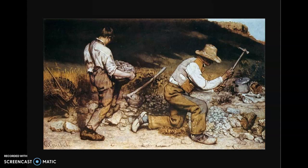Hi, my name is Alex, and the painting that I'm going to be analyzing for you today is The Stonebreakers by Gustave Courbet, which was made in 1849.